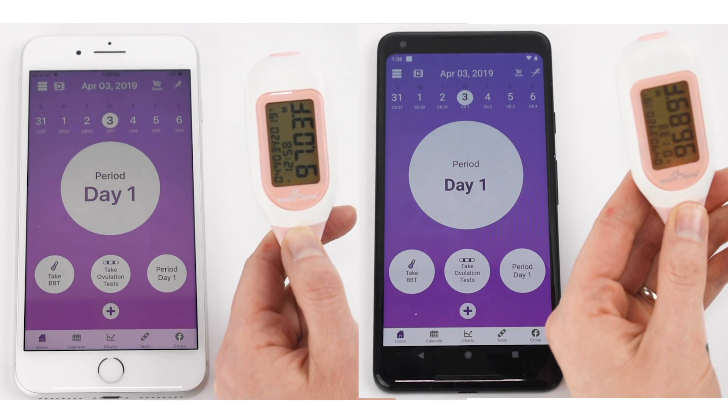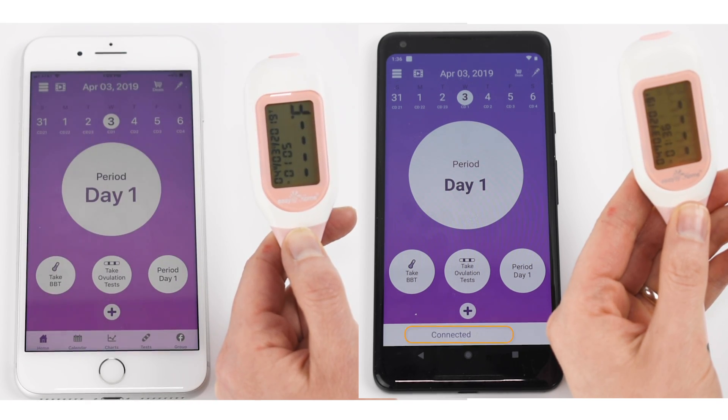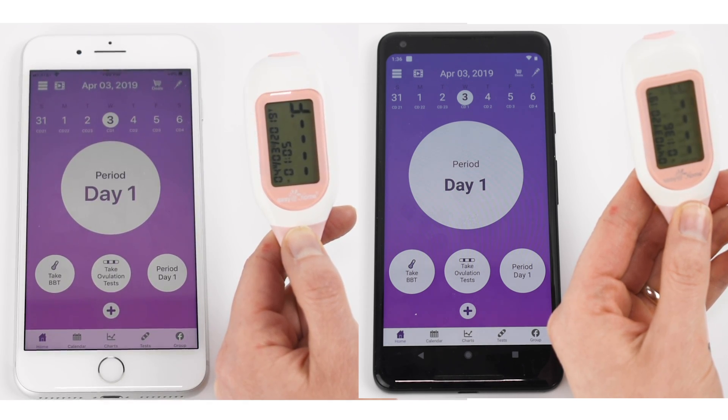If the app is nearby and running, the temp will sync to your phone right away. Otherwise, the temp or temps will automatically sync to your phone the next time your thermometer is turned on and near your phone with the app running and Bluetooth on.